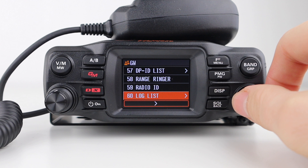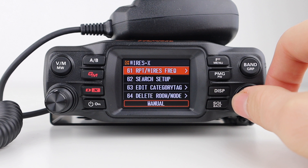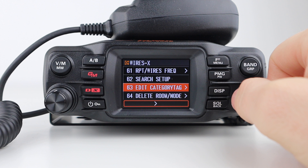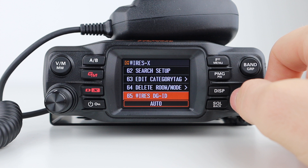Next is the WiresX function menu. Repeater/WiresX frequency allows you to toggle between manual and presets for repeater operation. Search setup sets the item order on node or room lists. You can edit the names of categories where nodes and rooms are registered, delete registered nodes and rooms, and set the WiresX DGID number used when connecting to a local node station.